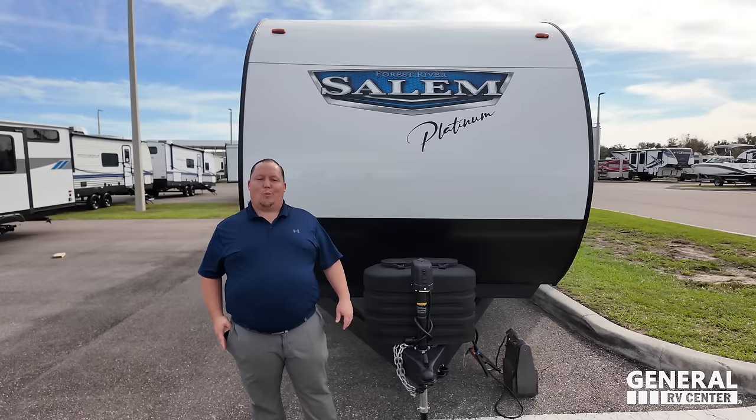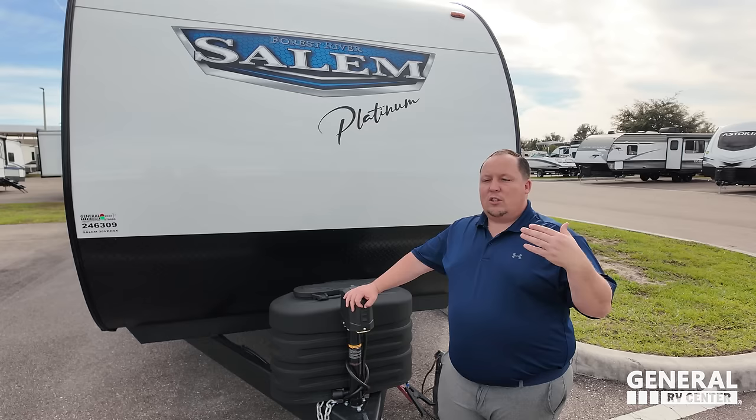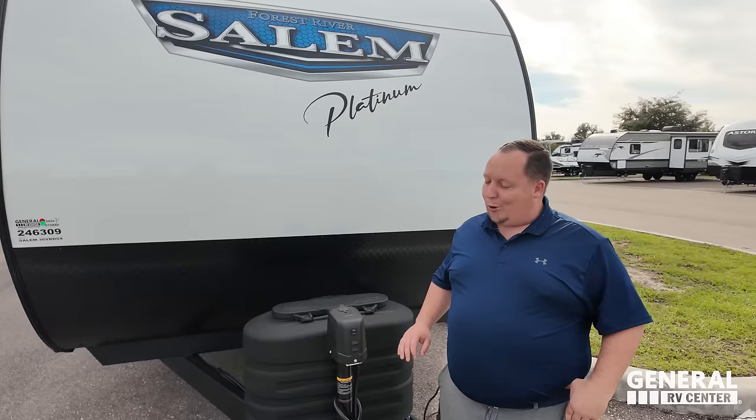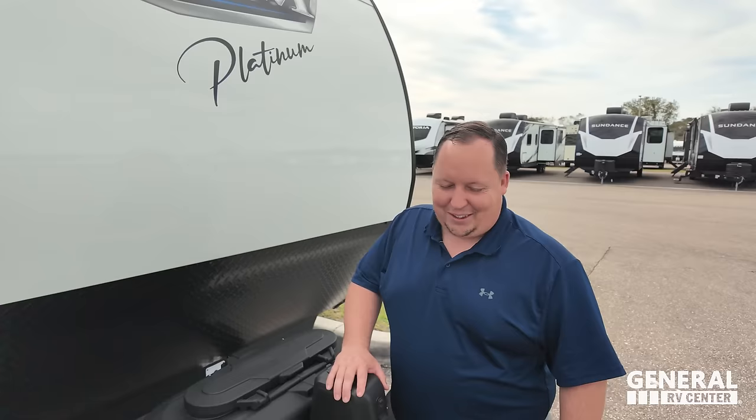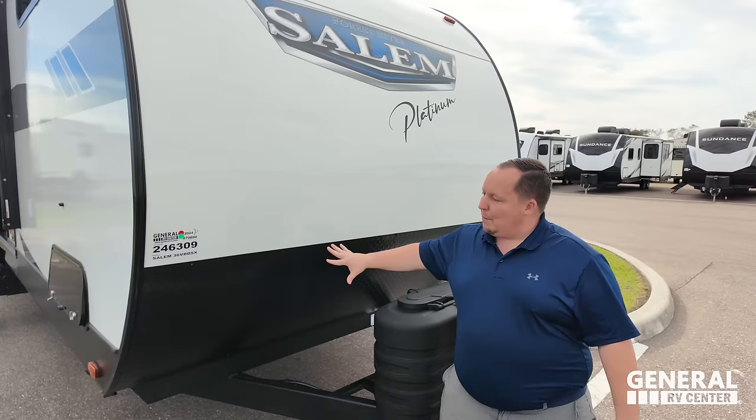Just one ounce of liquefied — except in the summer you need two. We really need to change the labeling to tell people two ounces; start off with one to save money, but if you come to Florida in summertime, you might need four. Right here we have a nice power tongue jack. Propane tanks go there. And this is fiberglass siding with wood framing, and a diamond plate rock guard.